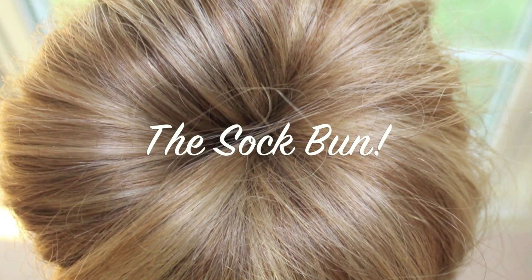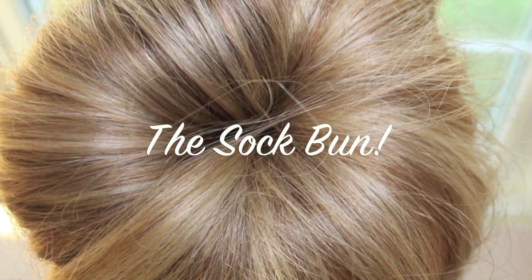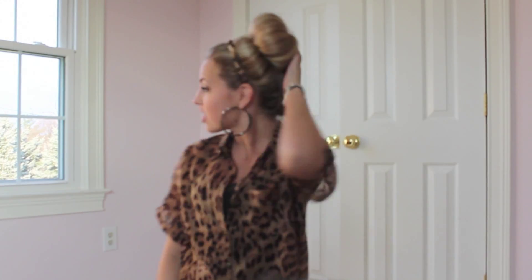Hey guys, it's Shana and I'm going to show you all how to do this cool bun. It's a soft bun, it's really in style right now. You can wear this to classes or dances — it can be very formal or very casual. It's a trending hairstyle right now. I like a lot of volume so I use a sponge, which makes my bun really big.